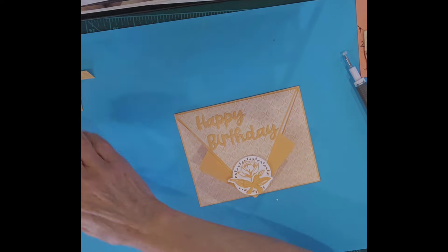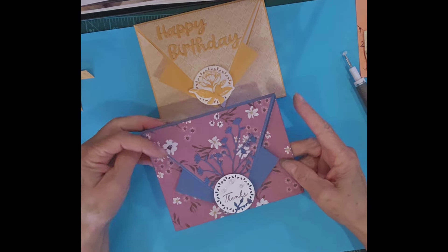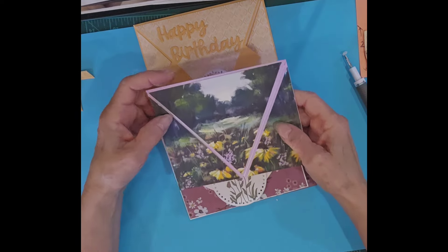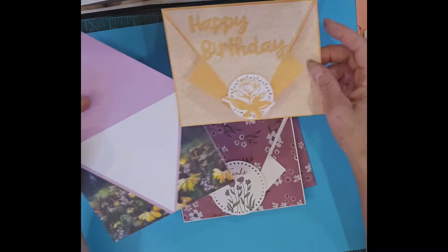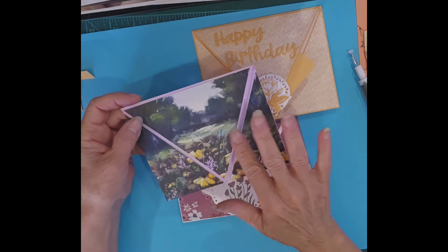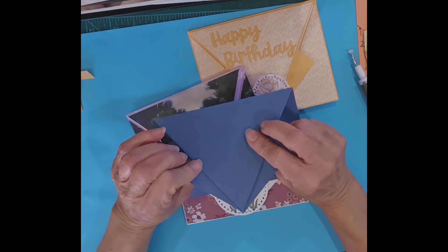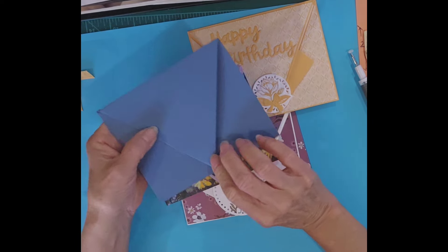I'll show you my other cards as well. This one was done on a white card base, so I didn't need to cut an extra piece of white. This is a slight change to the card layout — instead of folding the little pieces back, I folded them in so the scenery would be one consistent look instead of having the flaps coming out. So instead of folding the flaps out, you would fold them in like that to give you that clean triangle look.